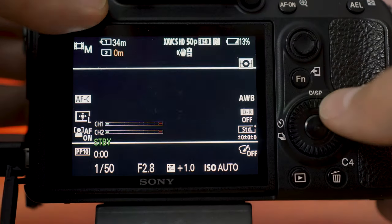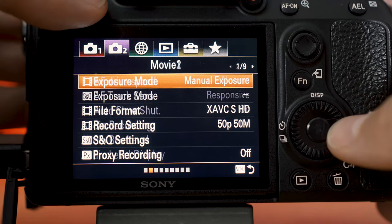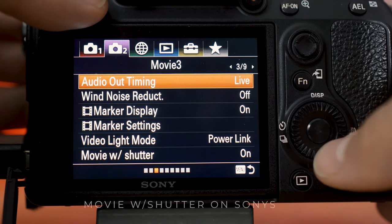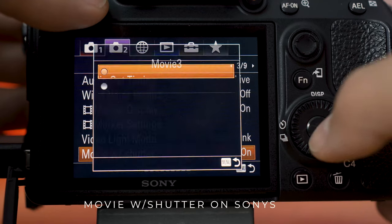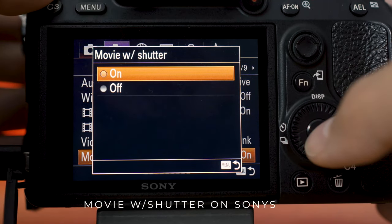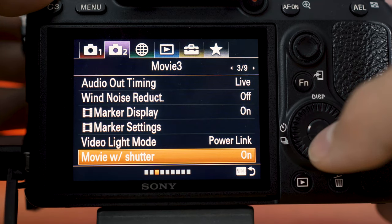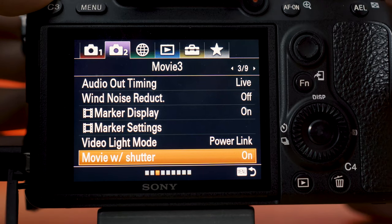I can't speak for every brand, but to do this on Sony cameras you do have to go into the settings and change a setting that says 'push shutter button to record' to on, so that the shutter button actually controls the video. Normally I have this off and use the C1 custom button to record, but in order to use the intervalometer you do need to have 'push shutter button to record' turned on.